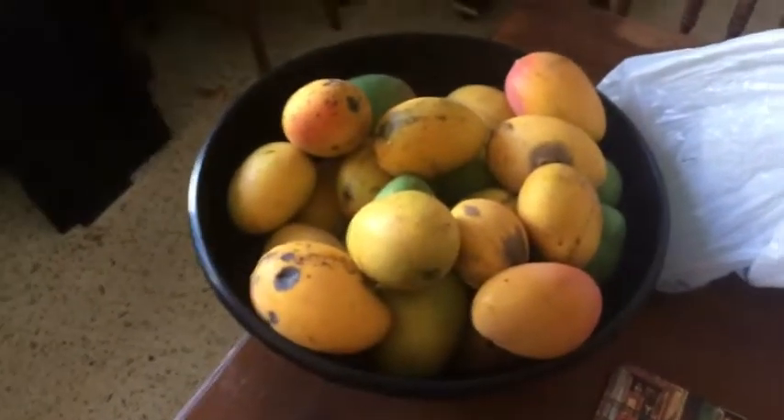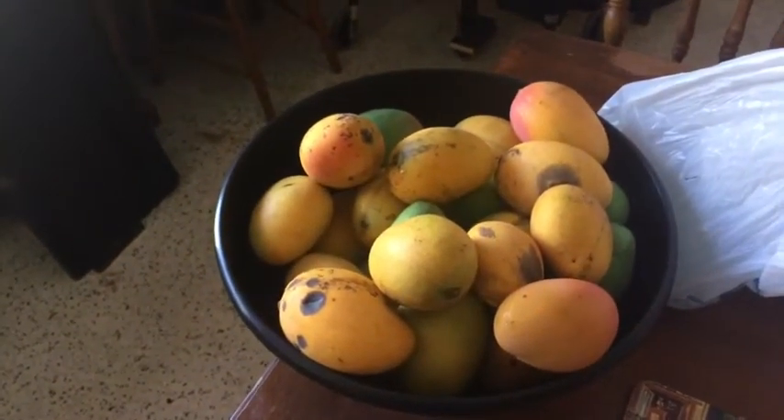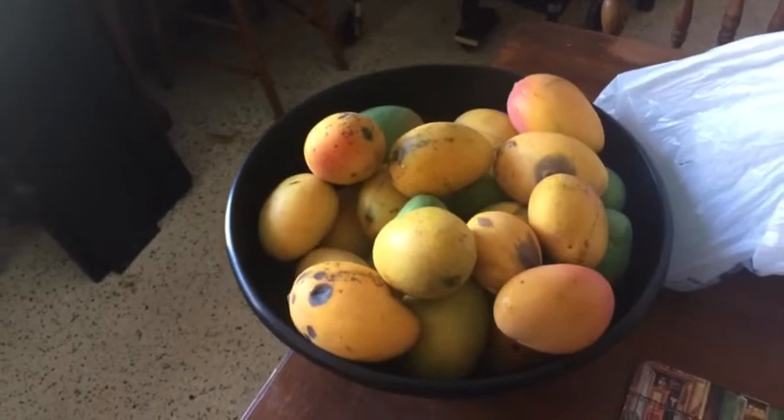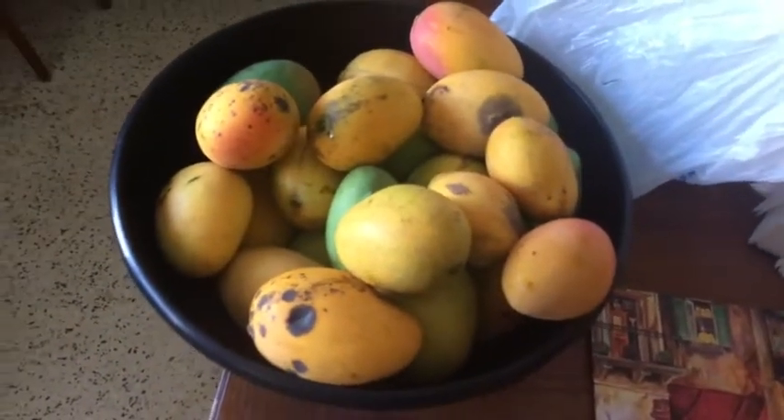First, check out all these mangoes — tons and tons of mangoes. That is so cool. The tree keeps on loading up every single day, so we keep on getting more and more. We picked them and it looks really good.